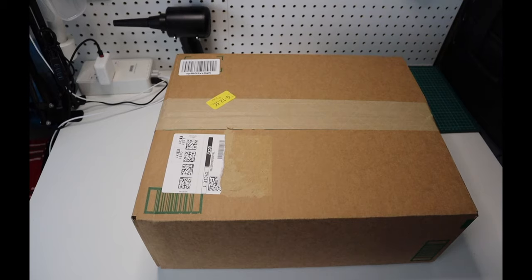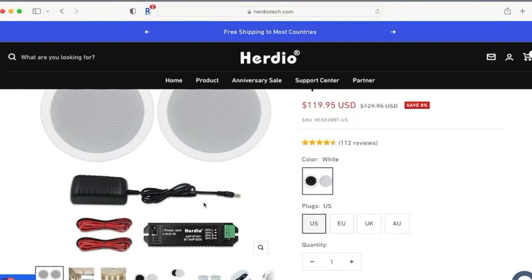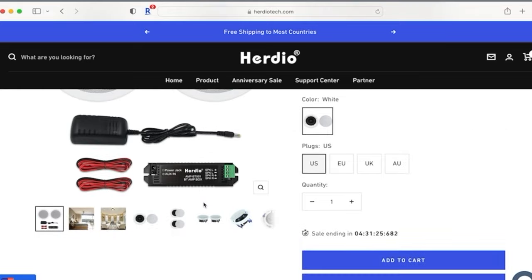Hello everyone, Matanik here for another unboxing and review video. I have here the Herdio 5.25 inches full range stereo Bluetooth speakers, model HCS 528PT.